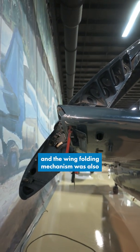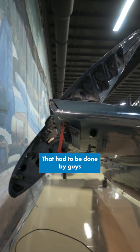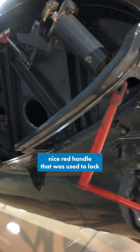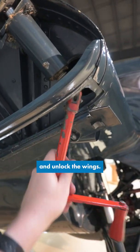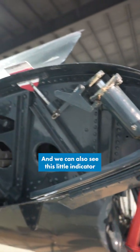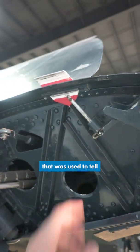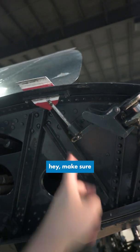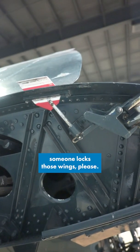The wing folding mechanism was also manually operated. That had to be done by guys outside of the aircraft on the ground. And we can see this nice red handle that was used to lock and unlock the wings. We can see the locking mechanism there. We can also see this little indicator that was used to tell pilots, hey, the wings are locked and ready to fly — or hey, make sure someone locks those wings, please.